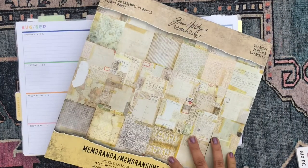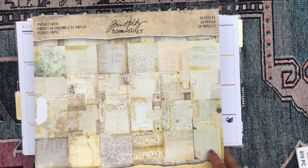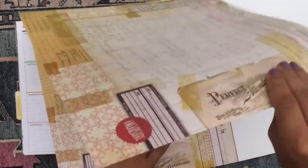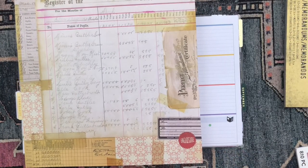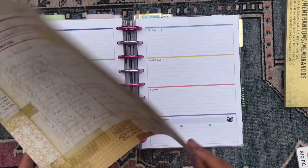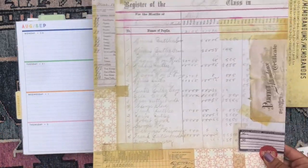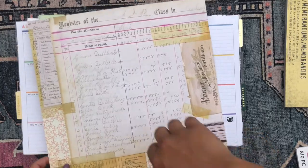The first thing I'm going to do is pull from this scrapbook paper pad I just picked up at Joann's. It's been on my wish list for a while because I really enjoy this vintage-style paper — I thought it would be perfect for my reading journal. I ended up picking it up with a 50% off coupon, which really brought the price down because these paper pads can be pretty pricey. I'm going to rip up the scrapbook paper and place it around the page to give it that old-timey bookish feel.